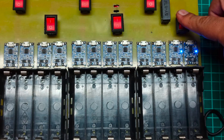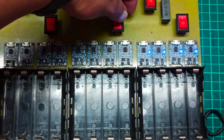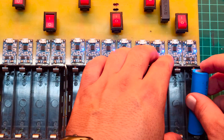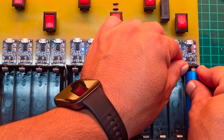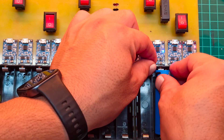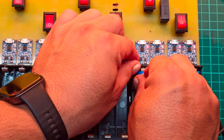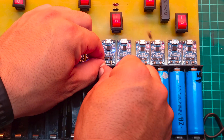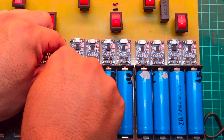Now I'll charge all the cells fully. Once charged, I'll individually discharge each cell using the tester to evaluate their actual capacities. Two hours later.